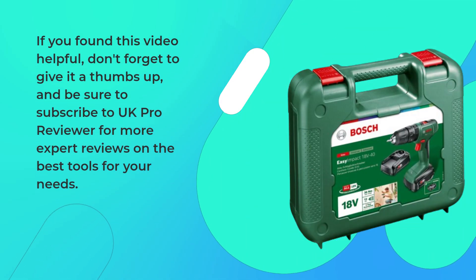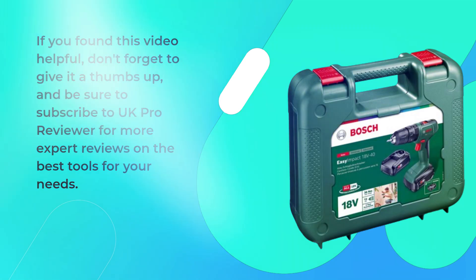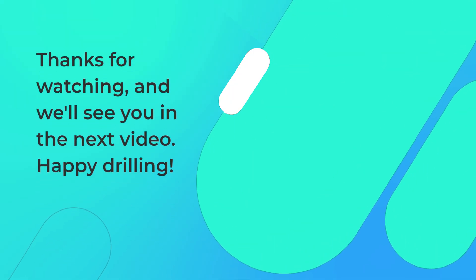That's it for today's review. If you found this video helpful, don't forget to give it a thumbs up, and be sure to subscribe to UK Pro Reviewer for more expert reviews on the best tools for your needs. Thanks for watching, and we'll see you in the next video. Happy drilling!